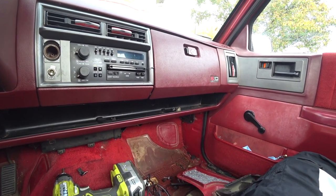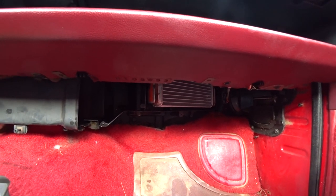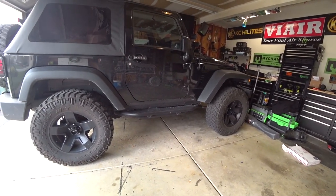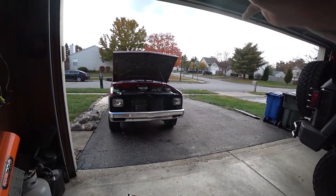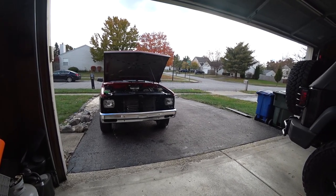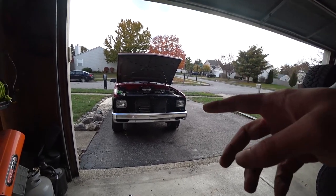It seems to be running a lot better with that computer, but that's just starting and idling — it hasn't actually been driven anywhere yet, so we're gonna see how that comes out. If I sound frustrated, that's because I am. This project — I know it's a project — but working on Jeeps, this thing by far has been the worst project vehicle I have ever worked on. I fix one thing, another thing breaks, and they're nothing related to each other. That's going to be the end for this video.